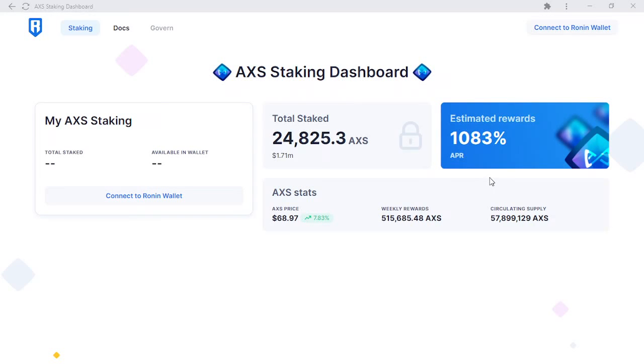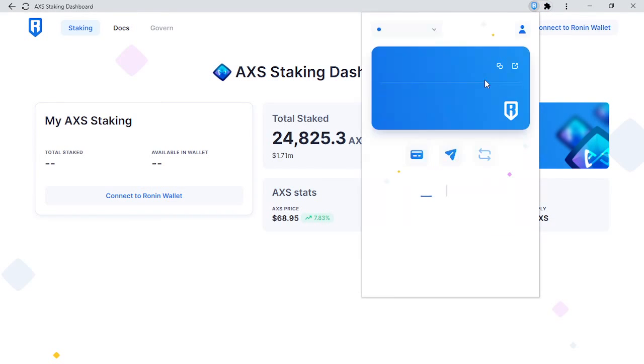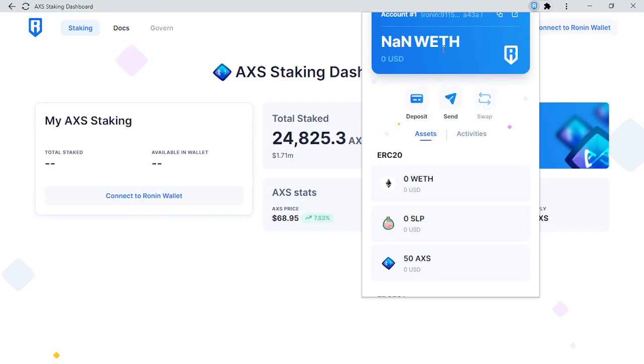Hey trainers, it's Michael from SkyMavis Support. Today I'm going to show you how to claim or restake your AXS rewards. First step is to confirm your Ronin wallet is unlocked and you have the correct address selected. If your Ronin wallet did not ask for a password, then this confirms your Ronin wallet is unlocked. I've verified the address I want is selected.